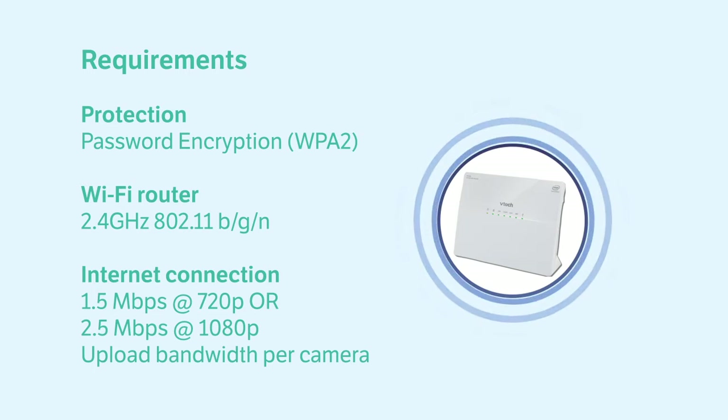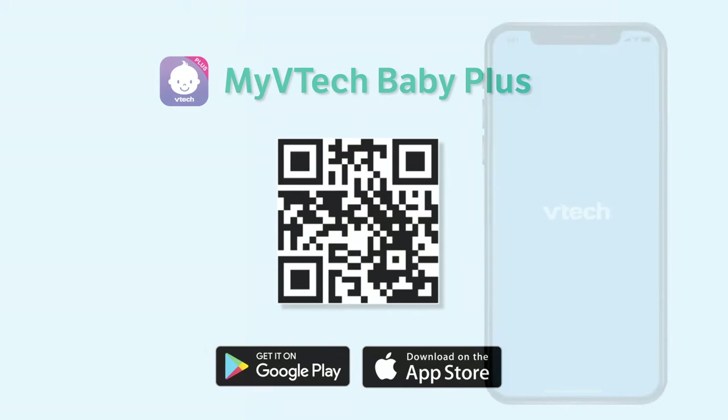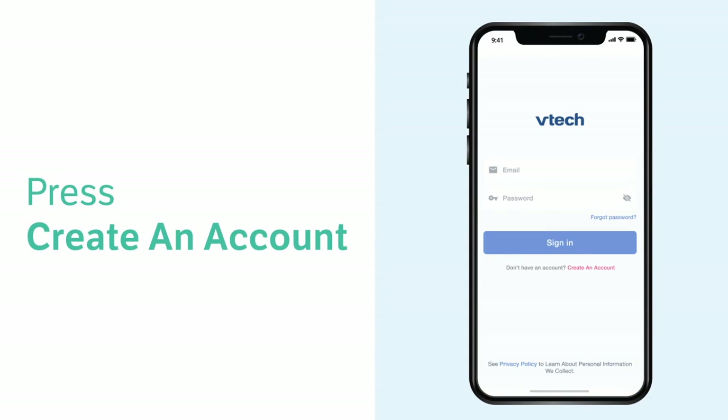First, you will need to locate the app. You may scan the QR code displayed here, or search 'My VTech Baby Plus' app and find the app with a purple icon. Then download the app. When the app is downloaded, open the app and follow the instructions to create an account.